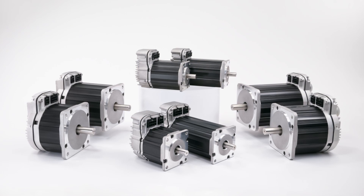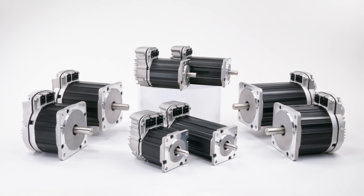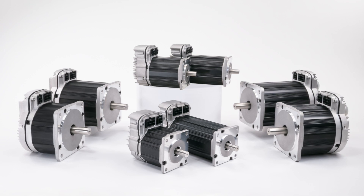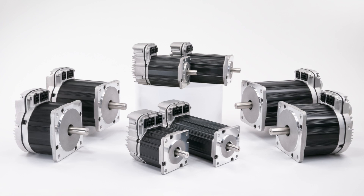In summary, provided you need at least 25 to 50 watts of shaft power for your application, the ClearPath SDSK series is going to offer you an easy-to-use, fully integrated servo solution that runs smoothly and quietly without the worry of losing position — for less money than a comparable power stepper motor system.